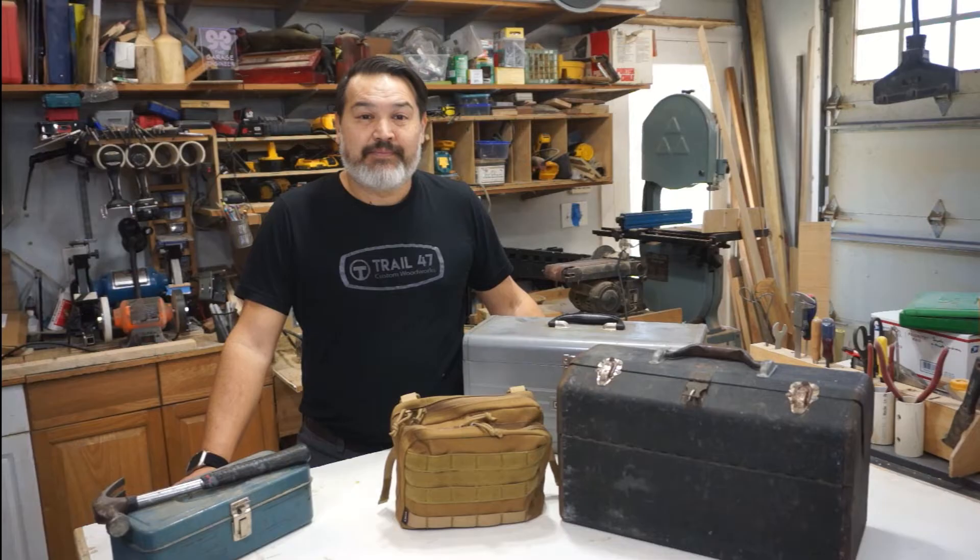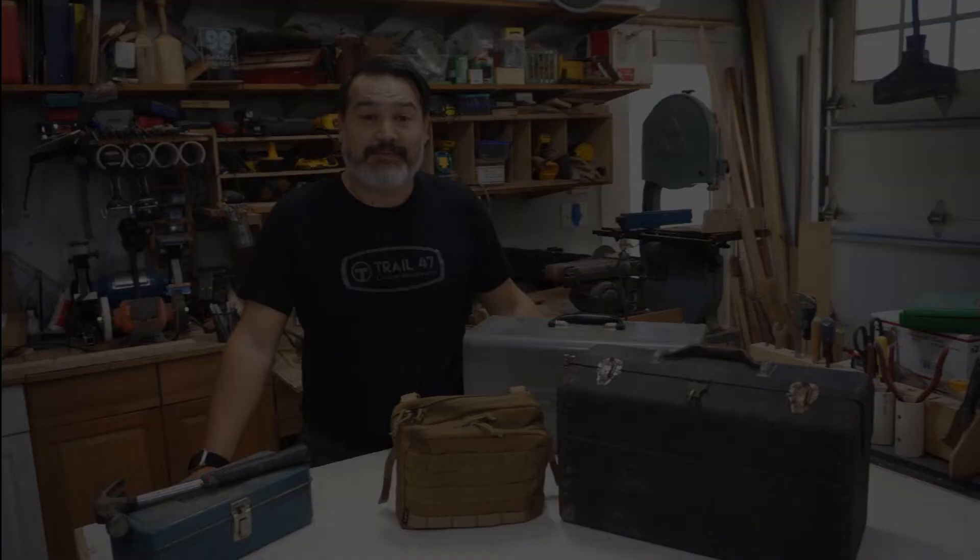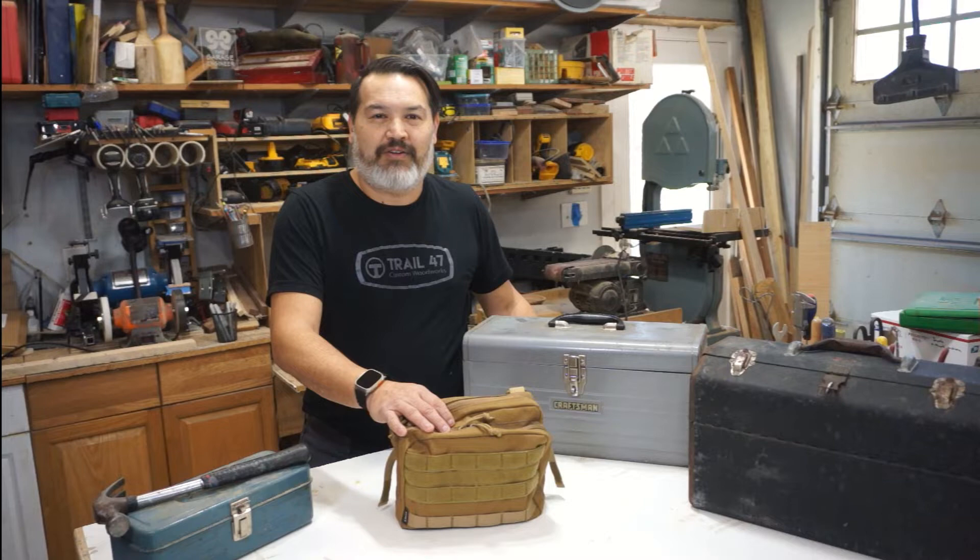So an everyday toolbox, I consider it needs to be light, have at least the basics you need to do your repairs, and you can put it down without having to worry about scratching the floor, surface, countertop, or anything like that. That brings us to my current day EDC small home shop tool bag.